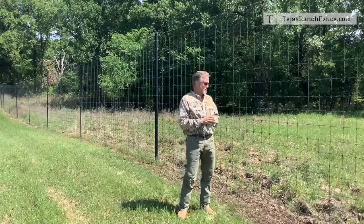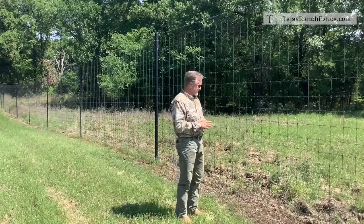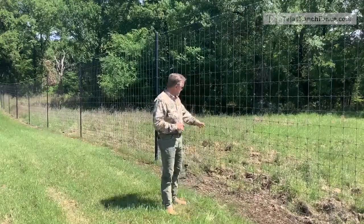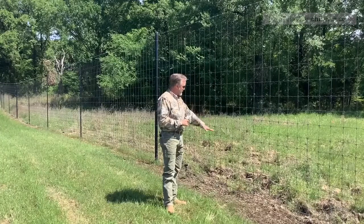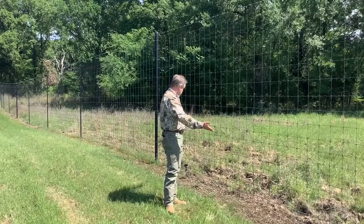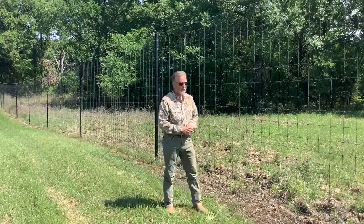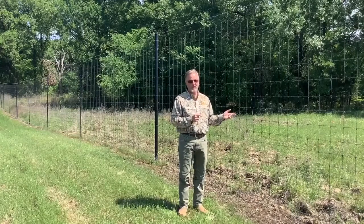Anyway, this is the black high fence. One more thing to point out — you can see behind us where hogs have been rooting, tearing up the ground, and obviously the fence was a good barrier for them. This fence keeps hogs out 100%.